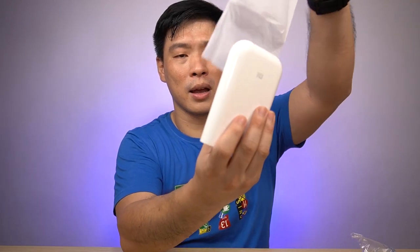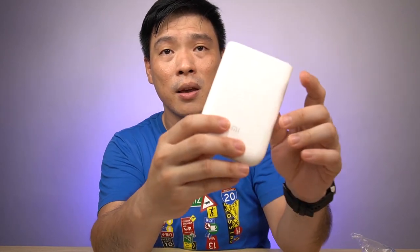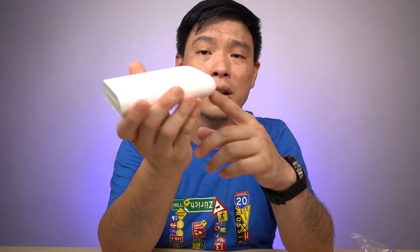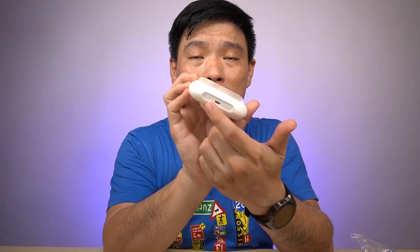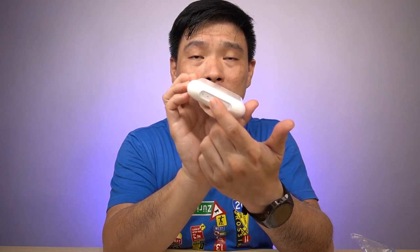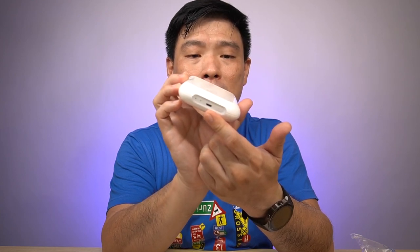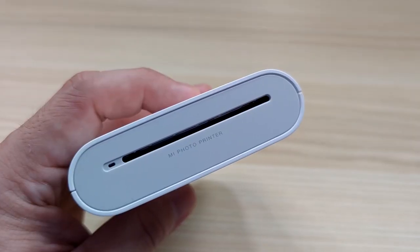Let me unveil the printer itself. Looks nice, so sleek. It says you can use it for one-hand operation — pretty small, pretty compact, pretty nice. Underneath you can see the power button, the Bluetooth LED light, the charging LED, and the micro USB slot. On top, you can see where your photo paper comes out.